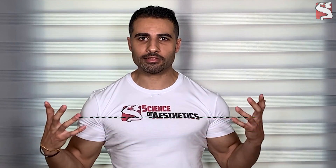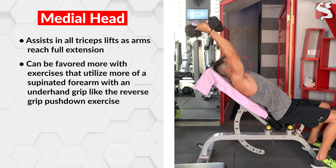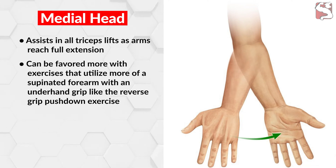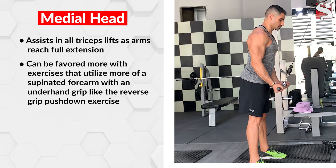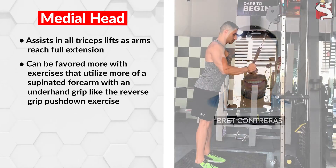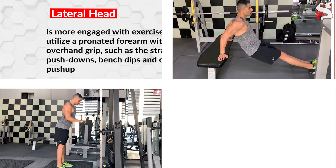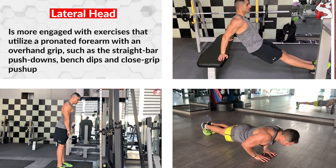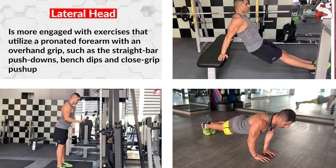While it's impossible to completely isolate the medial and lateral heads, you can manipulate exercises in your routine to emphasize one head over the other. The medial head can be favored with exercises that utilize a supinated forearm with an underhand grip, such as reverse grip push downs. According to EMG analysis by researcher Brett Contreras, when a rope is used instead of a bar for push downs, the medial head becomes more engaged. Exercises using a pronated forearm with an overhand grip focus more on the lateral head, such as straight bar push downs, bench dips, and close grip push-ups.